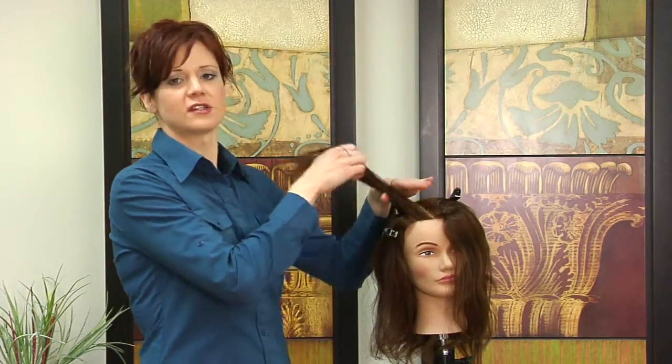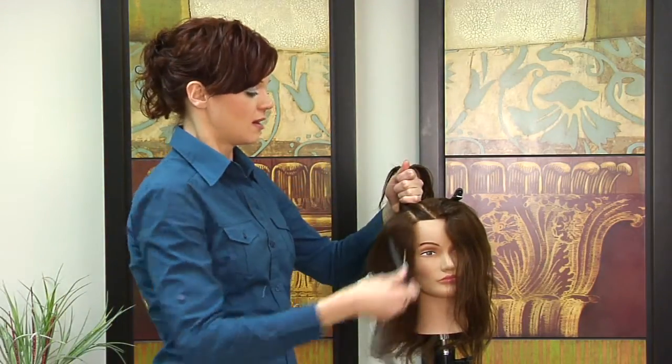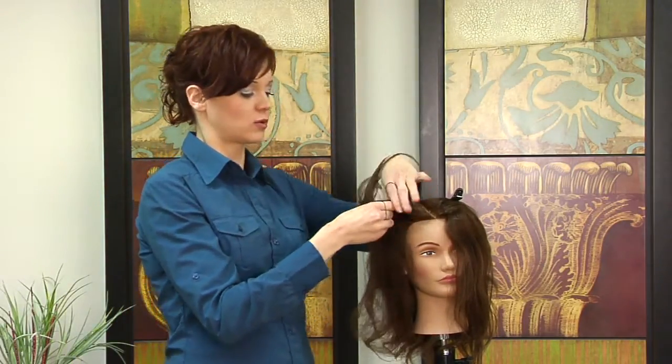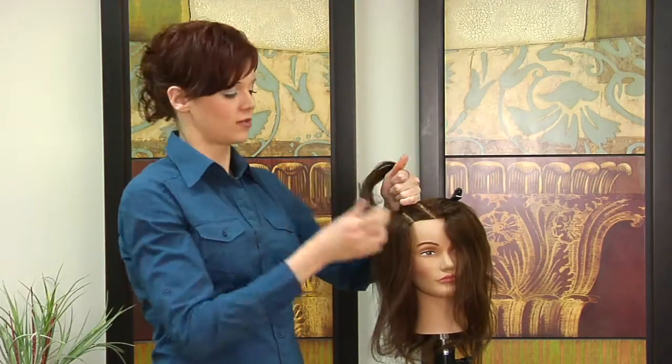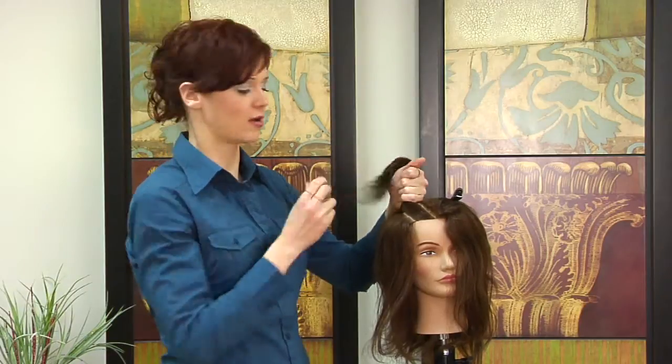Hi, my name is Lauren and today I am here to discuss how to do corn rows. The first thing you are going to want to do is clip your hair and separate it into actual rows. Depending on the width of the row will depend on the width of the actual corn row.